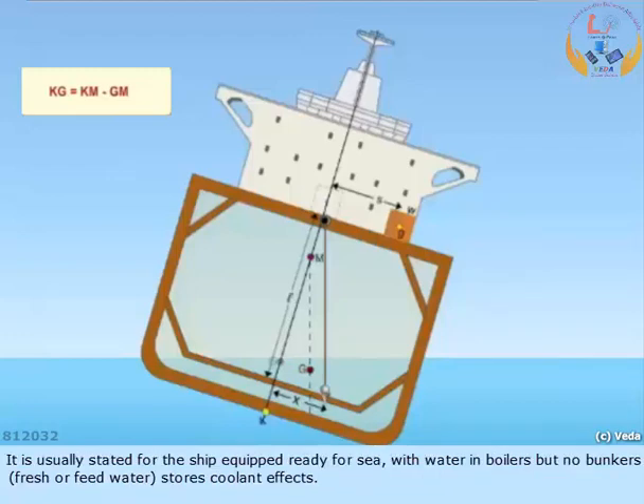It is usually stated for the ship equipped ready for sea with water in boilers but no bunkers, fresh or feed water, stores, or coolant effects.